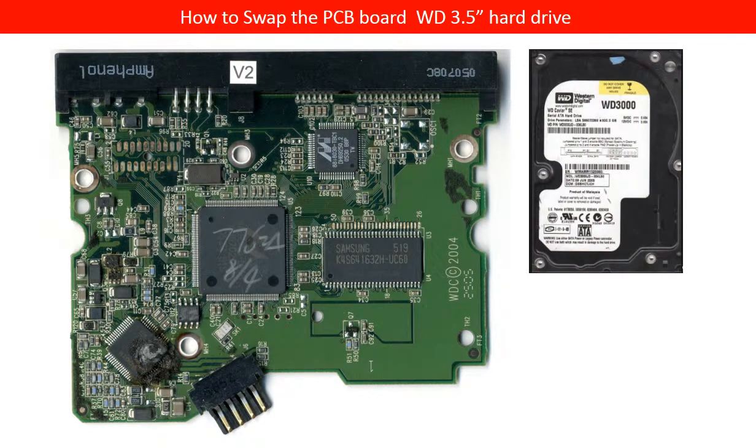Hello everyone. This video is going to take a Western Digital hard drive as an example to talk about how to swap the Western Digital hard drive PCB board.